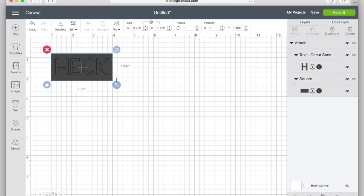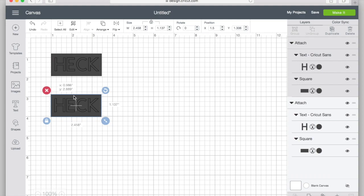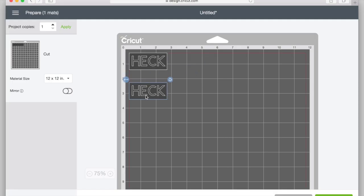The first step in making a custom pint glass is making a stencil. Now you can hand cut a stencil. I have a Cricut, so I'm going to use the Cricut. But you can also hand cut it or use anything you'd like as a stencil.